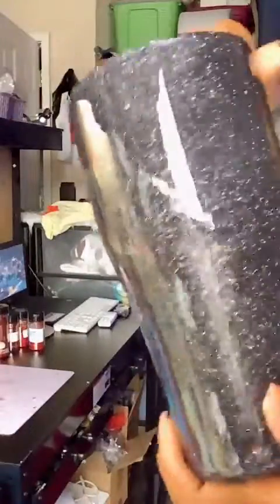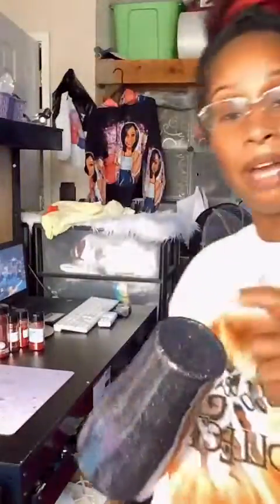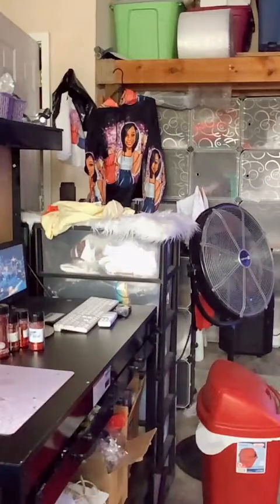This black one — I did do a black and gold one before, but this one is all black. It's got chunky black glitter in there too. I can't really see it because it's all black, but it's chunky black glitter.